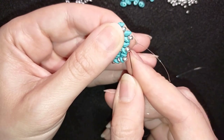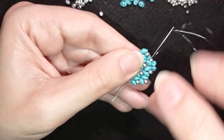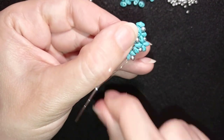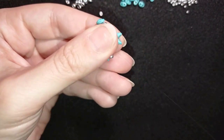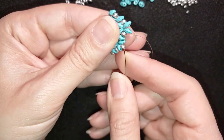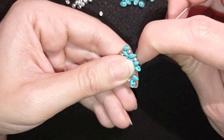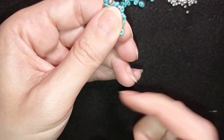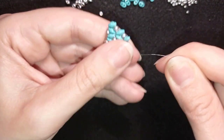I take two and go back in circle, zigzagging like this. Then I add two more SuperDuces and reposition my thread — I want to exit in the next step here in this direction.